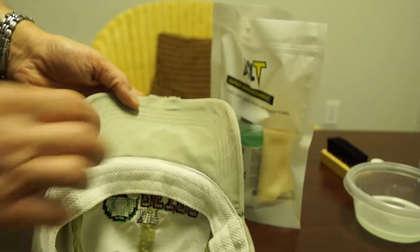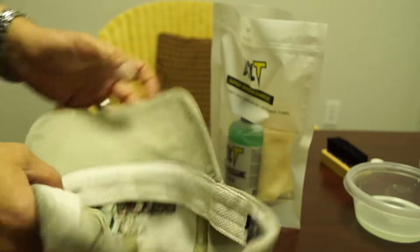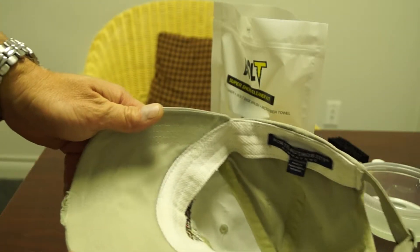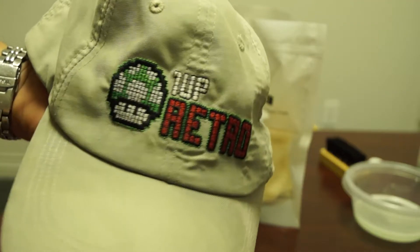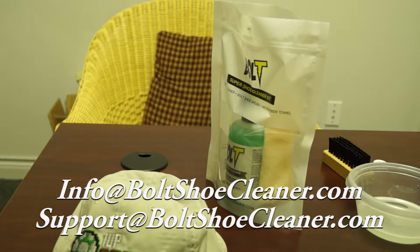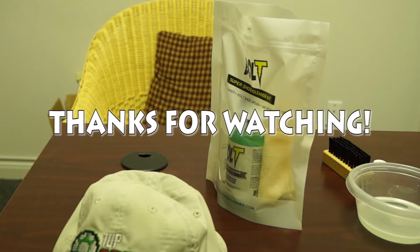If you want it real white you can work on it a little bit more, but just to show you the difference between the two — that's a really big difference. I hope you guys enjoy the video. Please subscribe below. If you have any questions, you can reach us at Boltshoecleaner.com, or contact us at support@Boltshoecleaner.com and we can help you out there as well. Any other questions, you can comment below. Please subscribe, and thanks for watching.